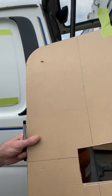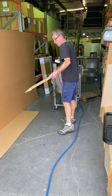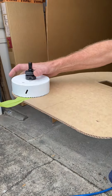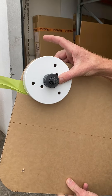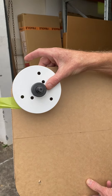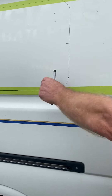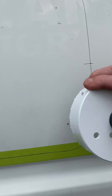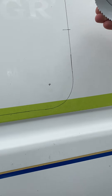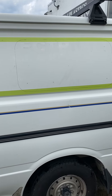I use the hole saw, drop it down through the hole, and find the radius. Then I drill a pilot hole in the van which gives me a guide so I can just cut out the corners.